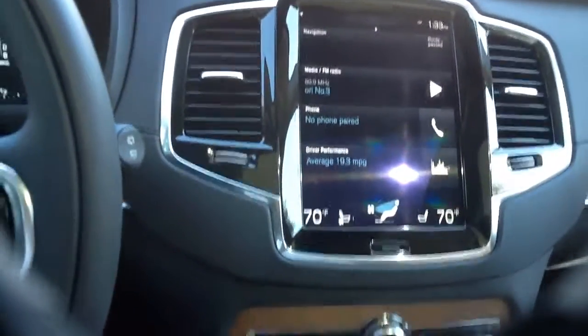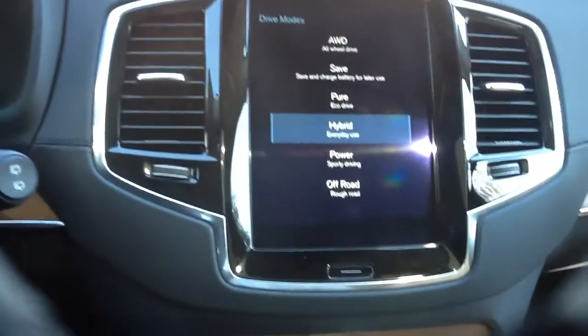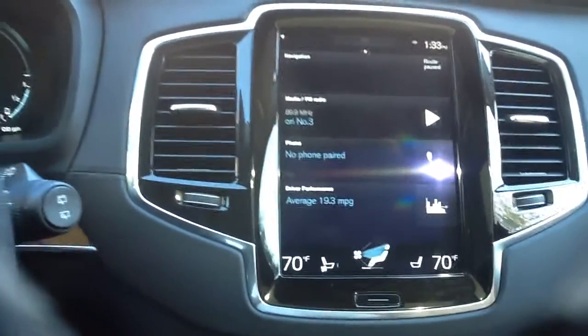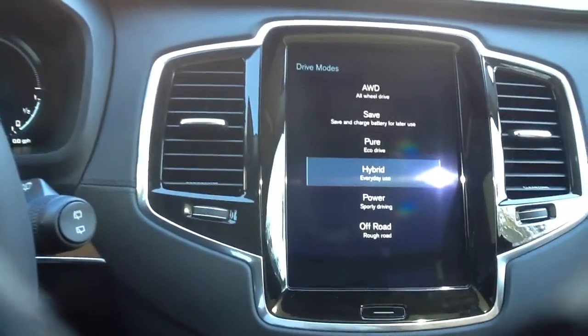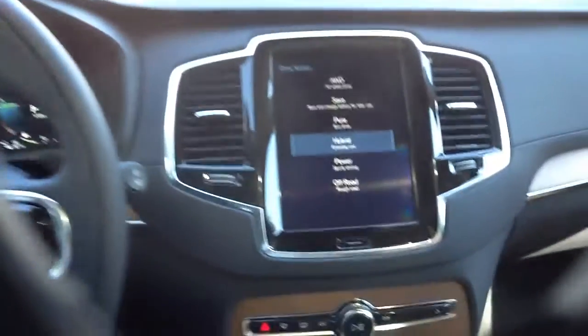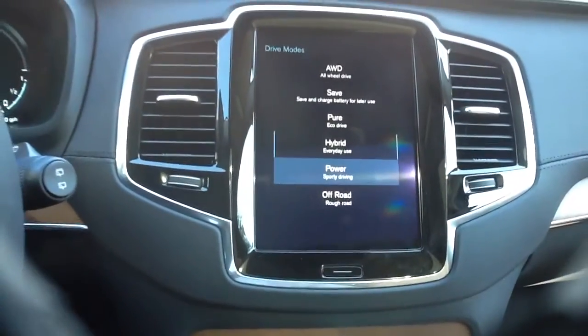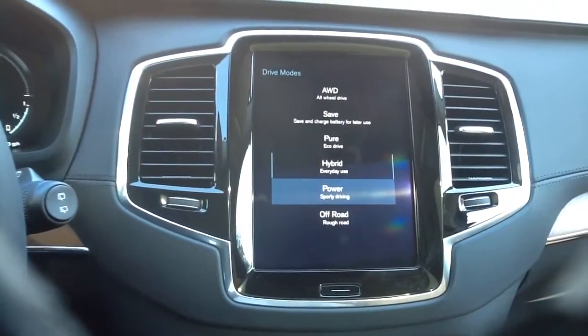One of the things we can do is come to the drive mode selector and press down. When we press down, it's going to come up on your center screen directly in the middle, just to show you where it is in relation to the steering wheel. Once it comes up in hybrid mode, we can actually choose what we would prefer.